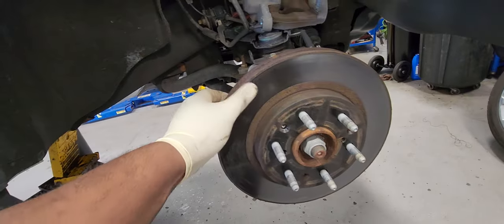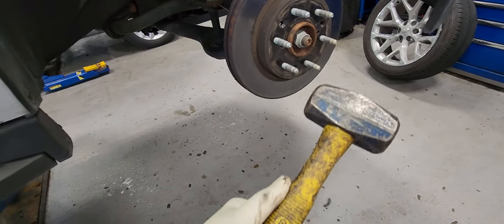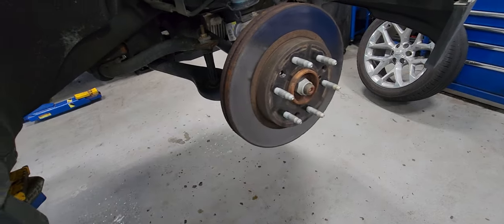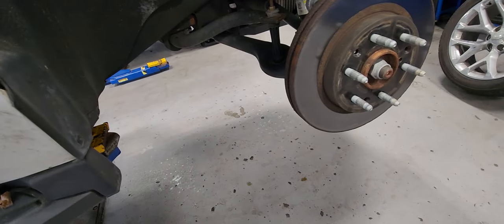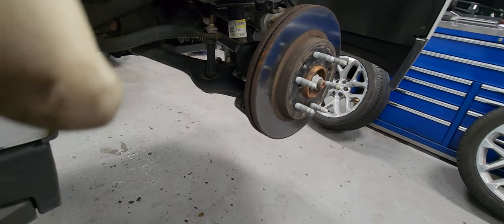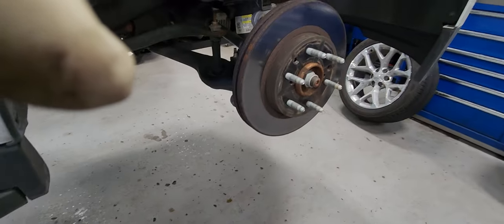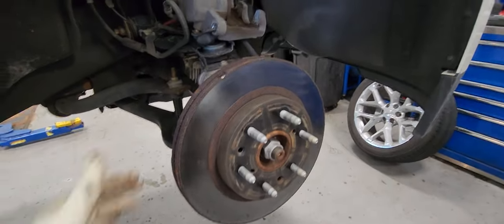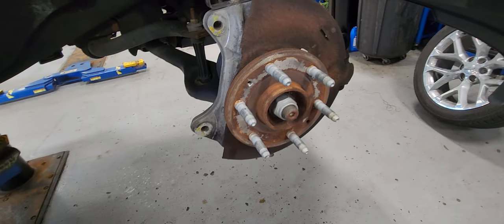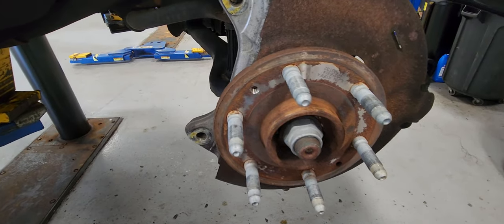The brake rotor is still on the hub and it is pretty tight. I'm going to use a hammer to get it off. When you hit it, make sure you don't hit the wheel studs — that will be a bad thing. After a couple of hits, it came out. We'll also clean the hub to make sure the new rotor sits flush with the hub.